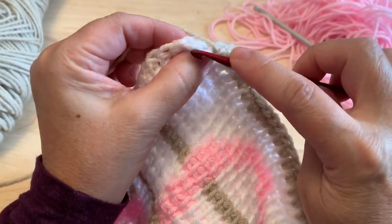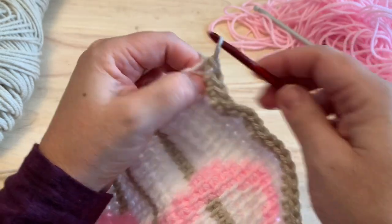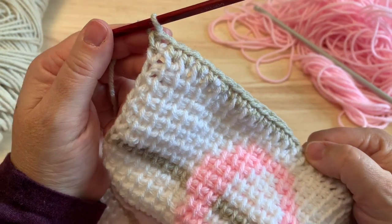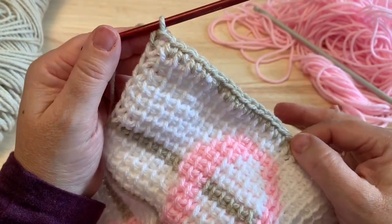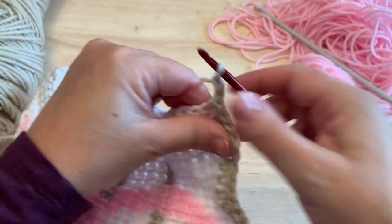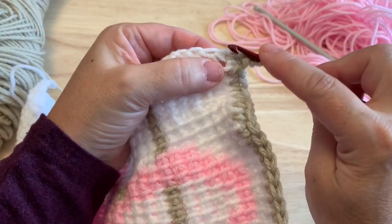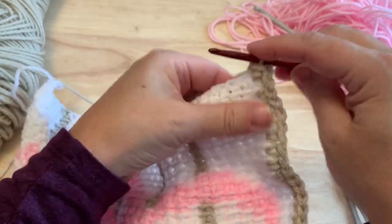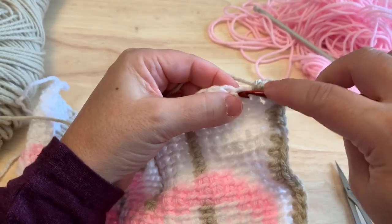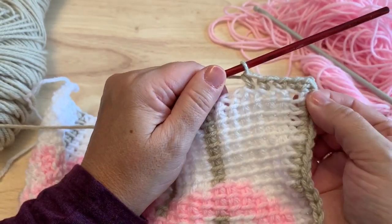For the last stitch of this row, still put the hook under both loops on that side stitch to pull up and make that final single crochet. So 44 single crochet across the top. Chain two and work 34 single crochet down the side, placing one in the end of each row, including one in this very first row.